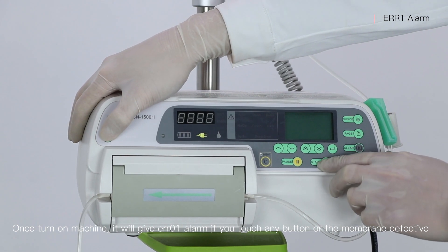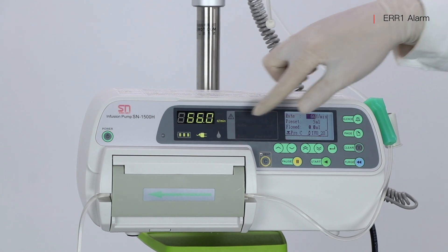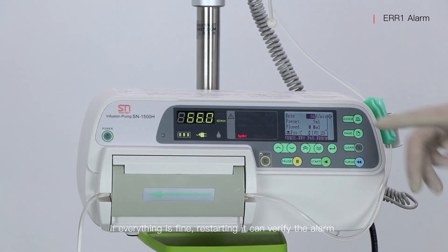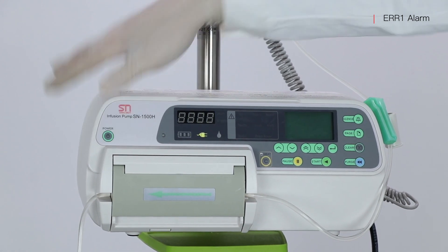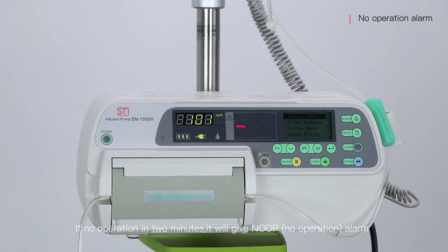Once the machine is turned on, it will give an ER1 alarm if you touch any button or the membrane is defective. If everything is fine, restarting it can clear the alarm. If there is no operation in 2 minutes, it will give a no-operation alarm.